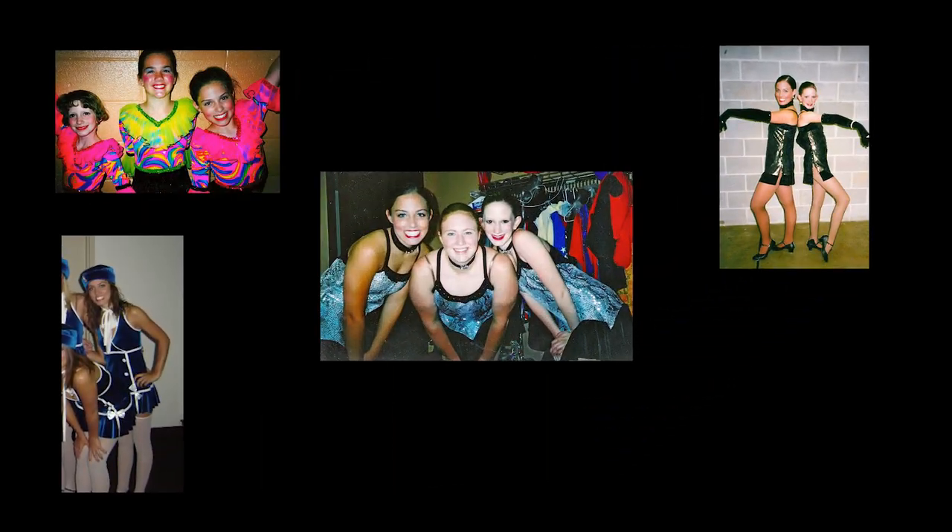For the majority of my childhood, I spent a ton of hours at the dance studio practicing on the competition team — from ballet, tap, jazz, gymnastics, and clogging. Yes y'all, I did clogging.